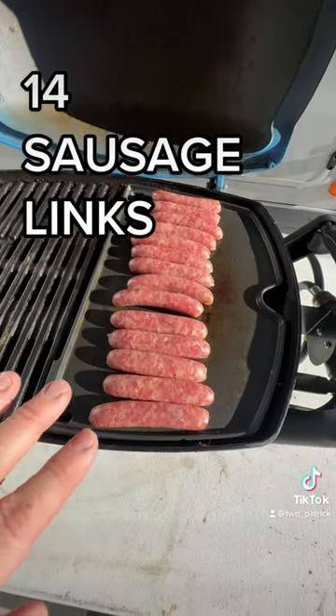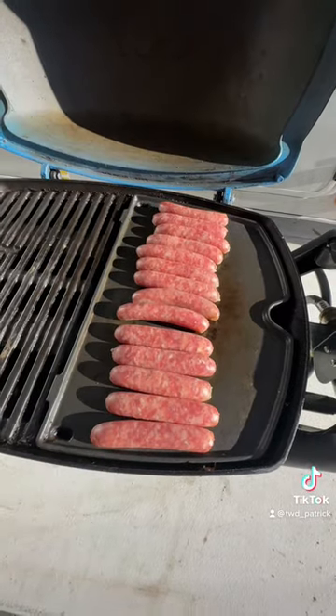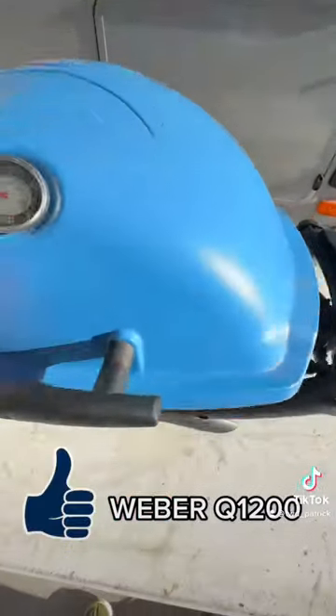Now it's not super huge, but you can see I have an entire package of Johnsonville sausage links on this side. Once these are done I go ahead and throw on our eggs and we will have breakfast right here on our Weber Q.